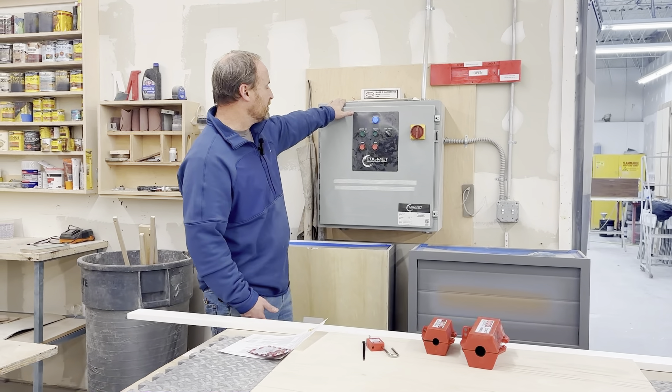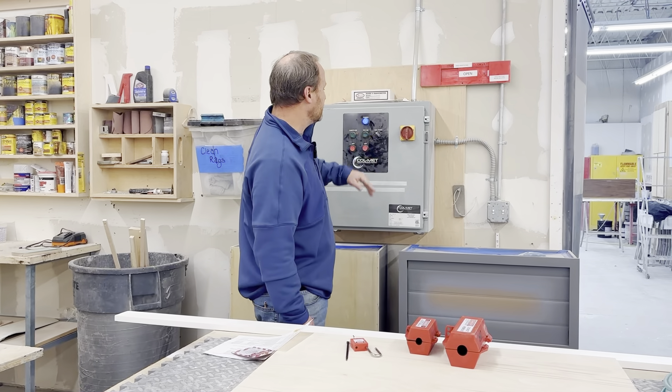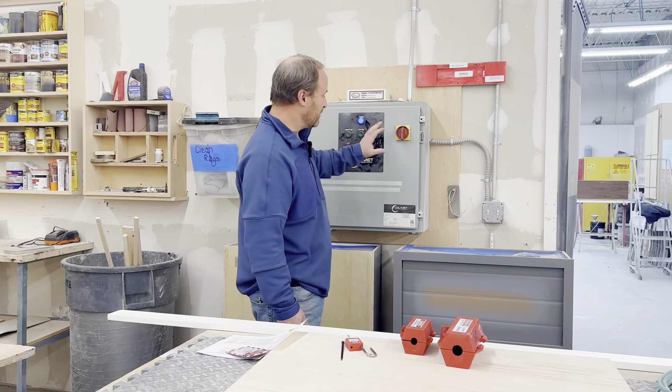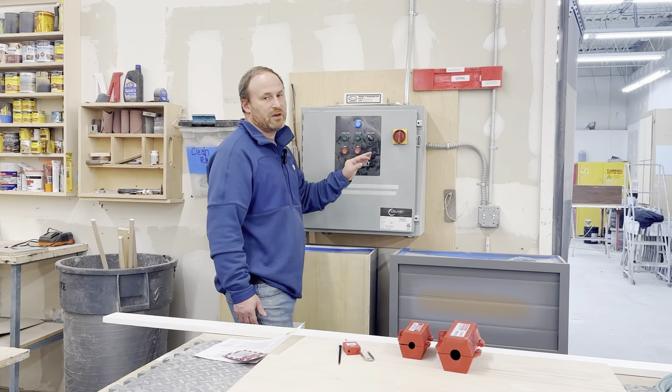In order to shut this down, this is actually pretty simple. Right now the light's on — it is powered. The fan is off, but there's power to it. If you need to service that fan or the spray booth in any way,